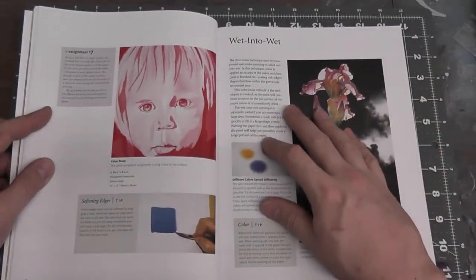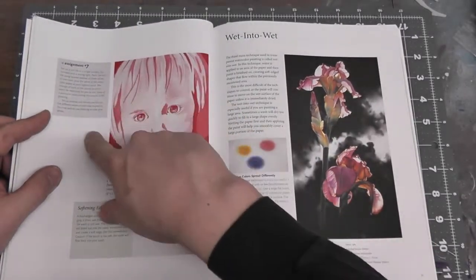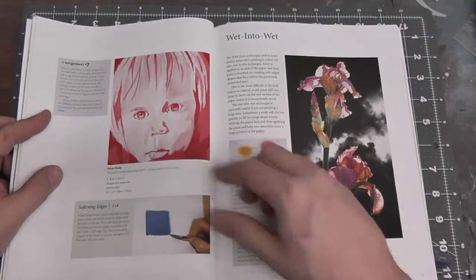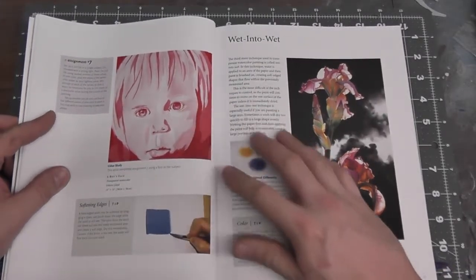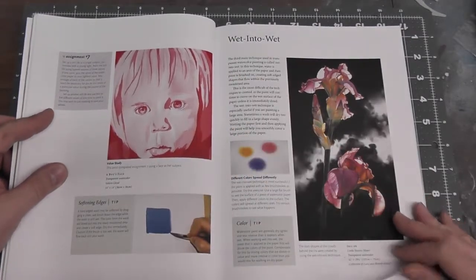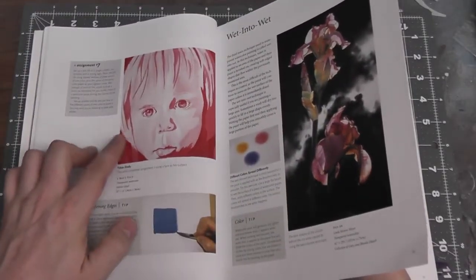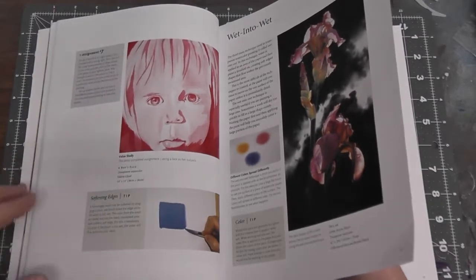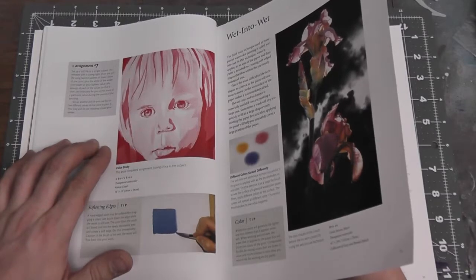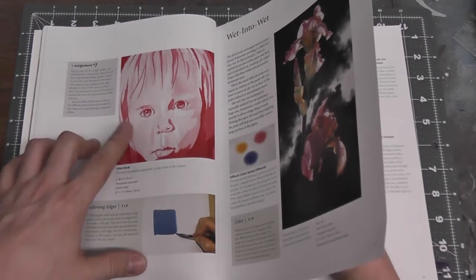It covers wet-into-wet techniques and gives assignments along the way. She gives instructions on what to do — like in one study, using three colored values to create a single portrait. It's really good information. It seems rudimentary and basic, but it really focuses on teaching you the techniques and putting them to use to actually create a portrait.